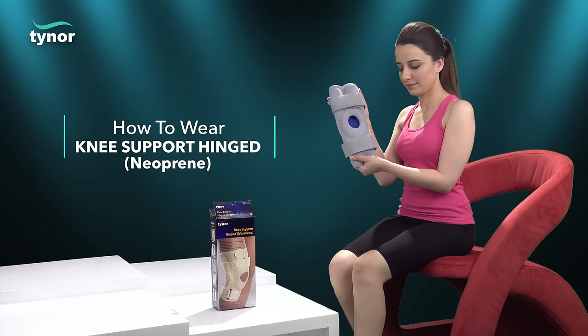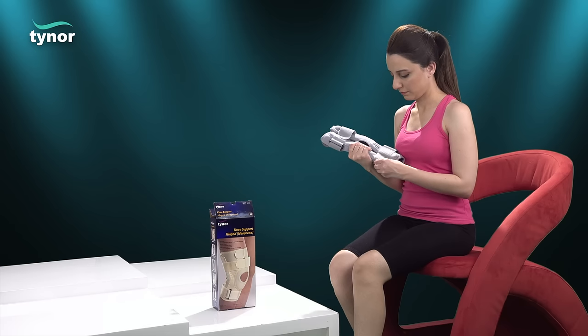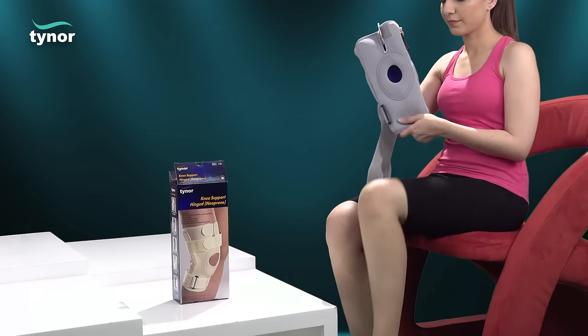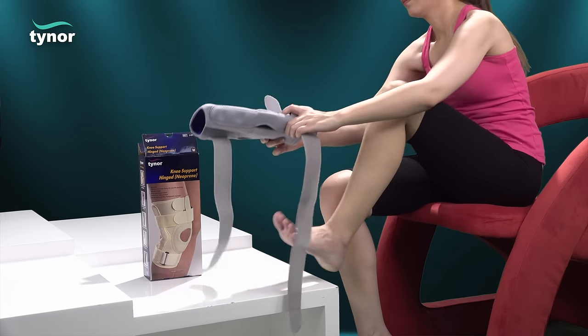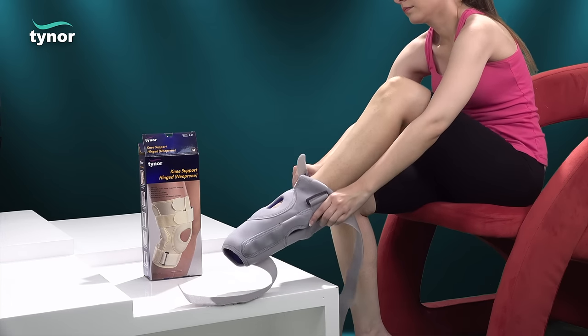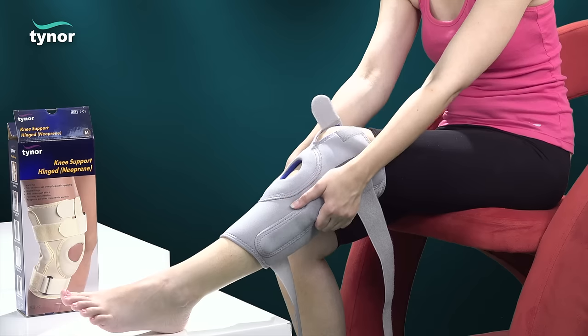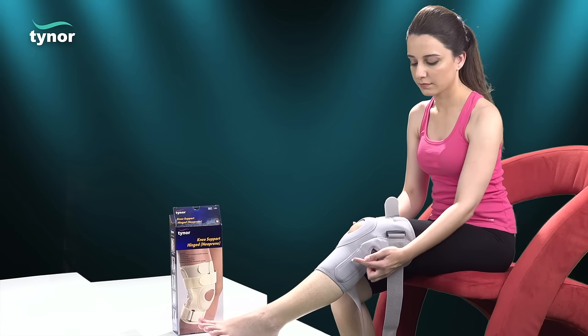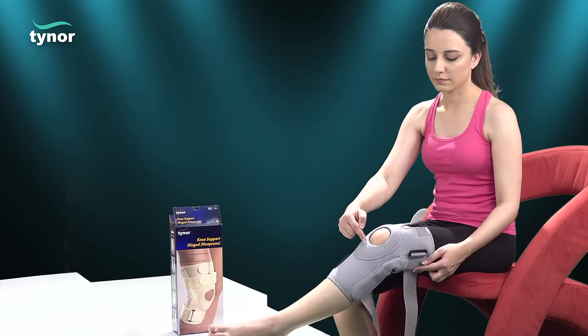To wear the knee support hinged neoprene, unfasten the hook-loop fasteners and apply the product with the wider side placed upwards using a pull-on action. To ensure proper use, the hinge fulcrum should align with the knee joint.